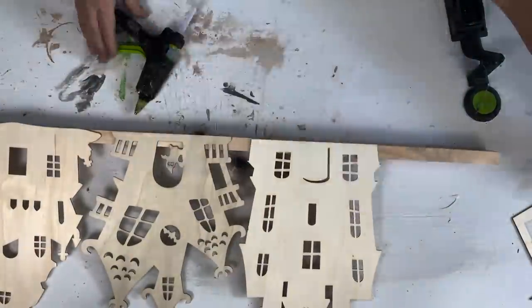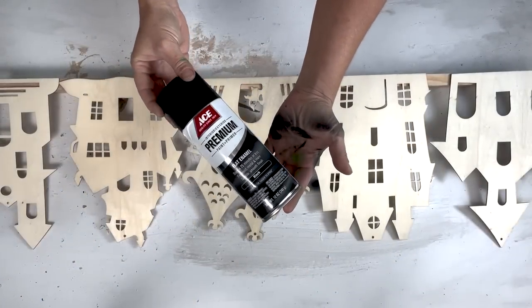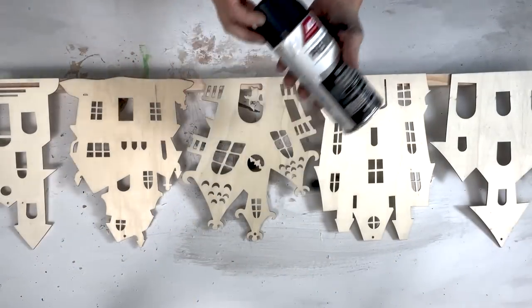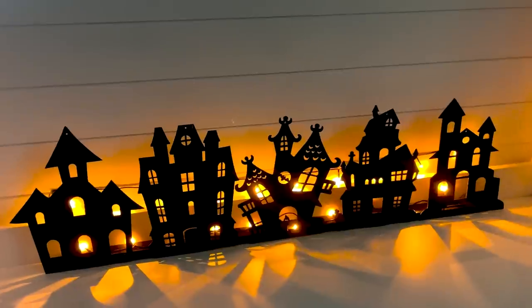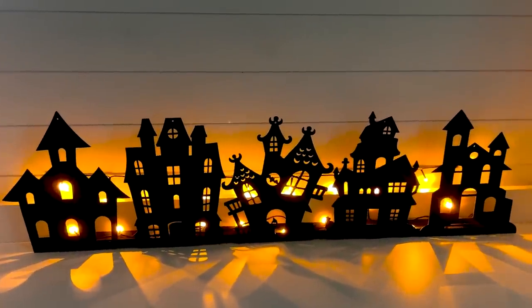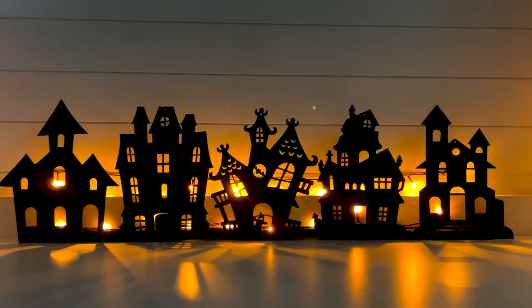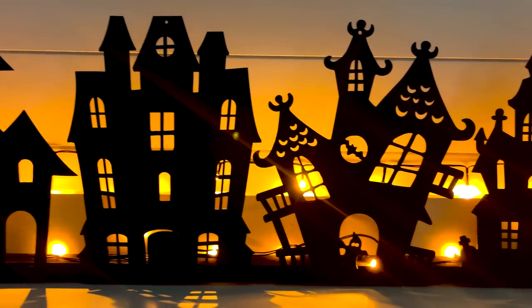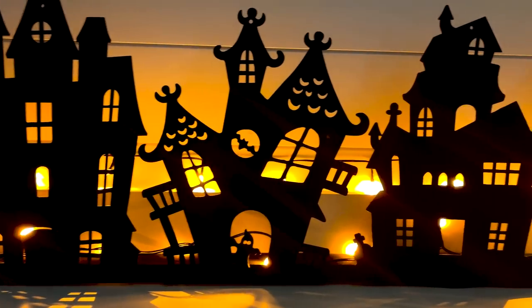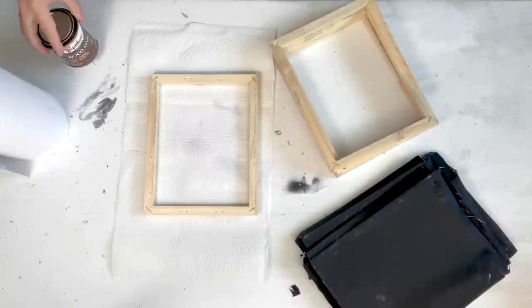Since this is going to be a silhouette piece, I painted everything with flat black spray paint. You could paint them any color you want, add more details, or put lights behind them like I did. I love how this turned out — it's so simple and easy, but makes a perfect statement. You could put this in the middle of your dining room table or on a mantle.